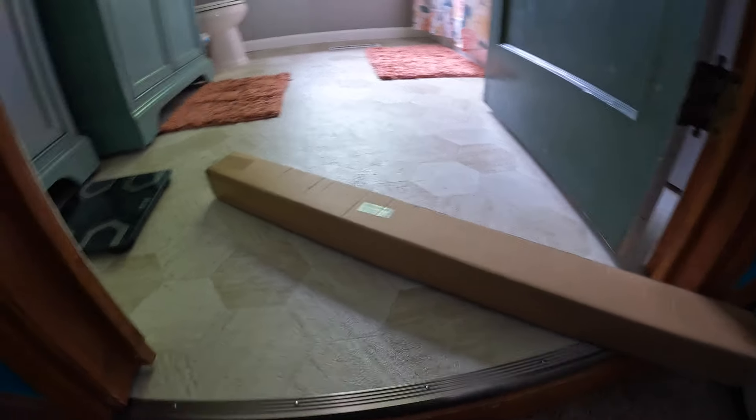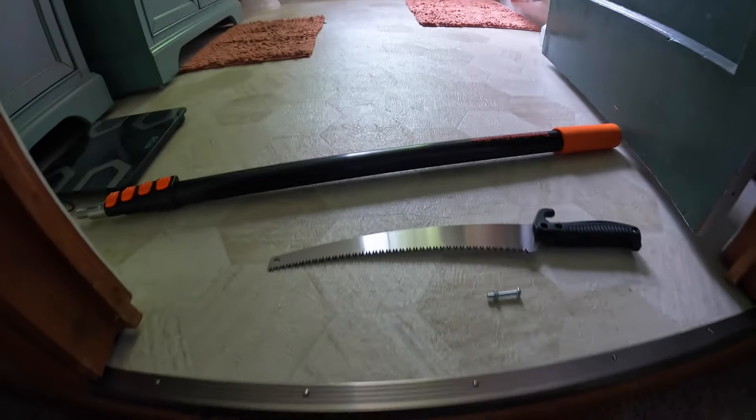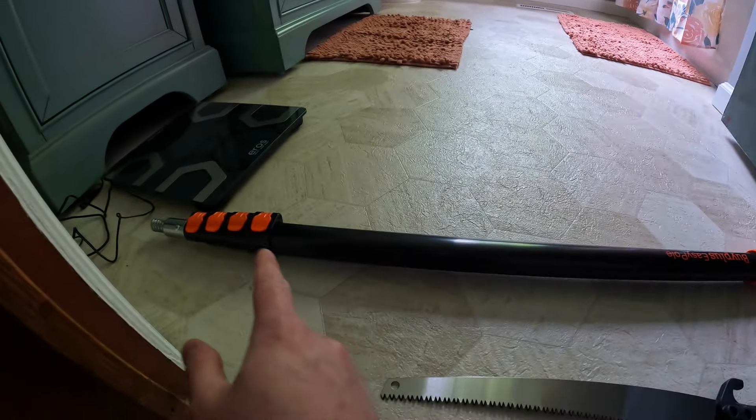Hello my friends, welcome back to Unboxing with Scott. For today's video we are going to be checking out this pruner, so let's get into it. You get the pole, which is extremely long.